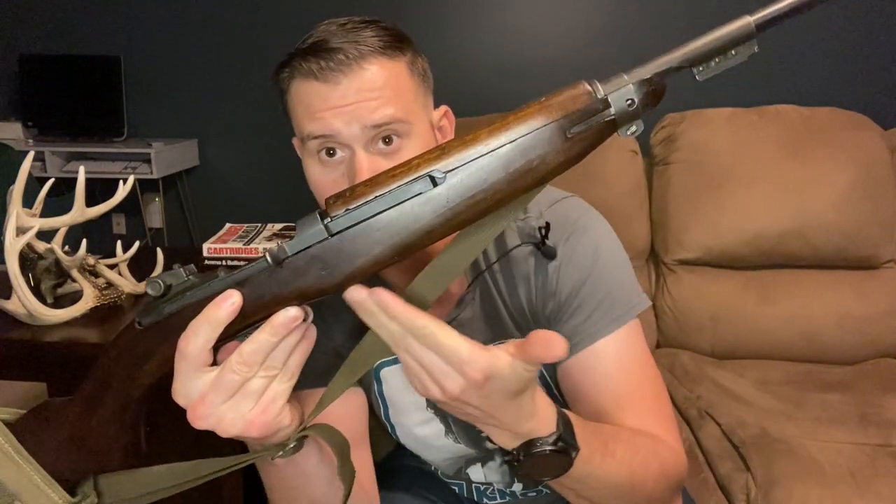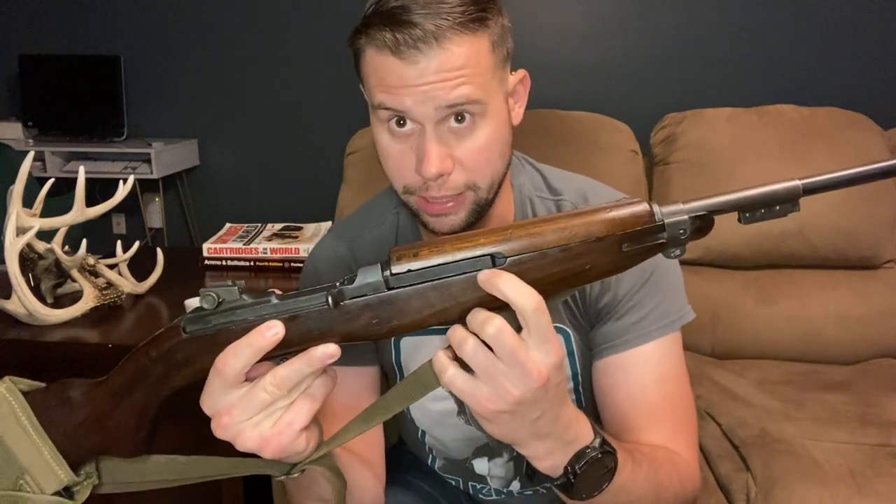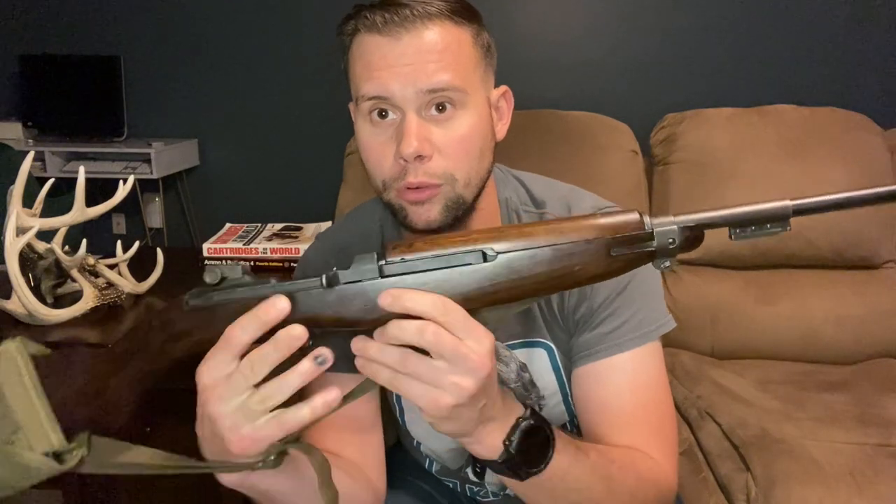Our stock has a ton of post-1944 production aspects. First, we have what's referred to as a pot-belly stock — a more robust design where your hand goes — which is a post-1944 feature. We also have a low-wood stock. Originally, pre-1944 models had wood extending up and covering more of the operating rod, which kept mud and sand out, but that section was so thin it would crack frequently. So it was decided it was easier to clean the action than to replace stocks.